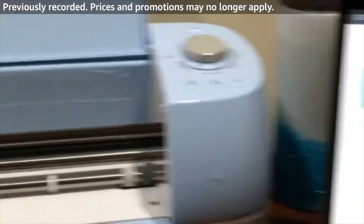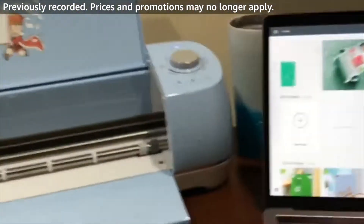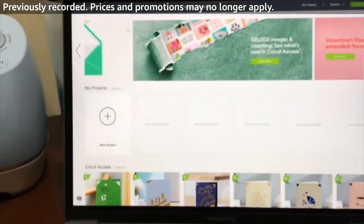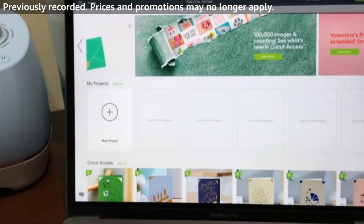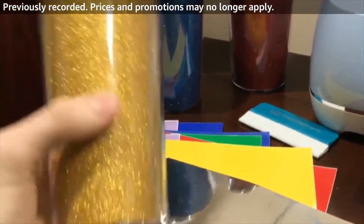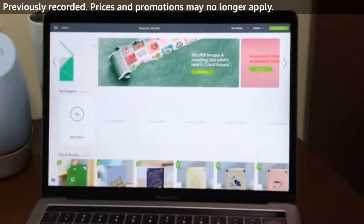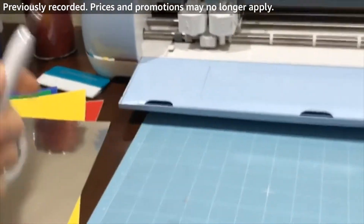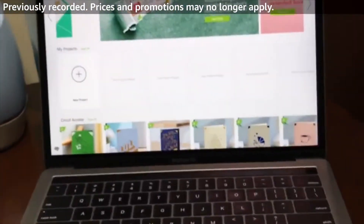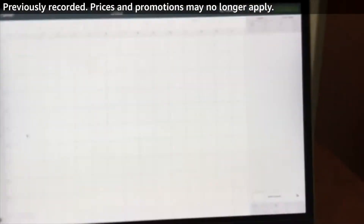Let's get started cutting out some of our adhesive vinyl. Before I can even begin with the actual cutting part, what we're gonna need to do first and foremost is find a design that we like. I'm going to be using this silver sheet first, and I'm gonna be transferring a design to this mug. We need to cut it out using our Cricut machine and design software, then weed it out. We have some weeding tools here, super useful for getting all these fine details weeded out and removing the excess vinyl.